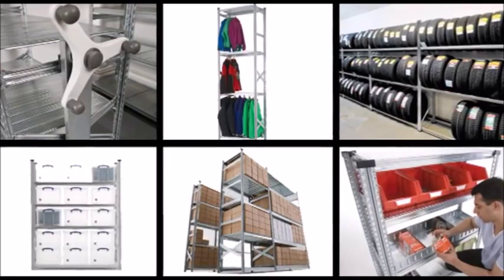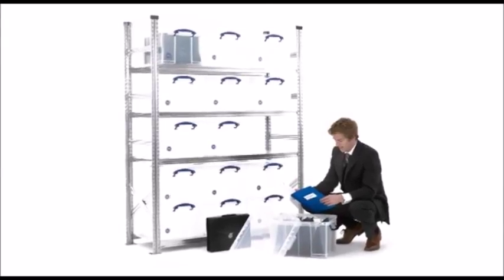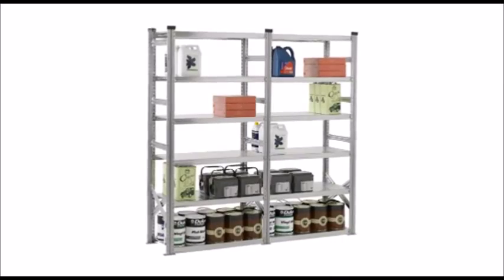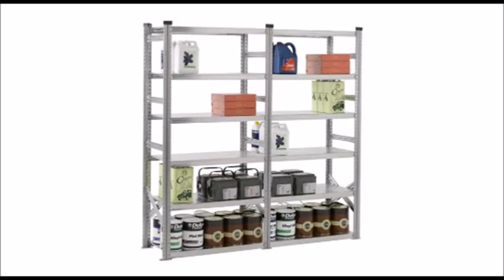Garment storage, archiving, box storage including shoeboxes, tyre racking, mixed use shelving for general storage or to organise garage and workshop space.